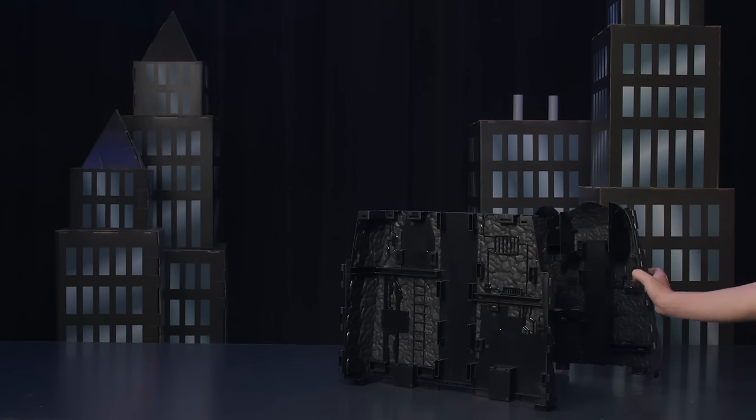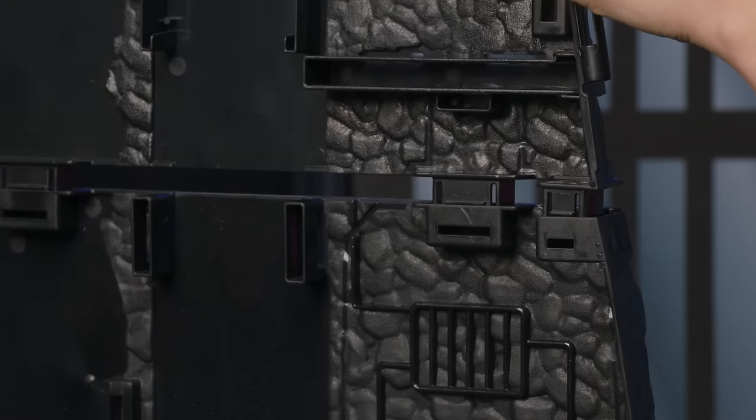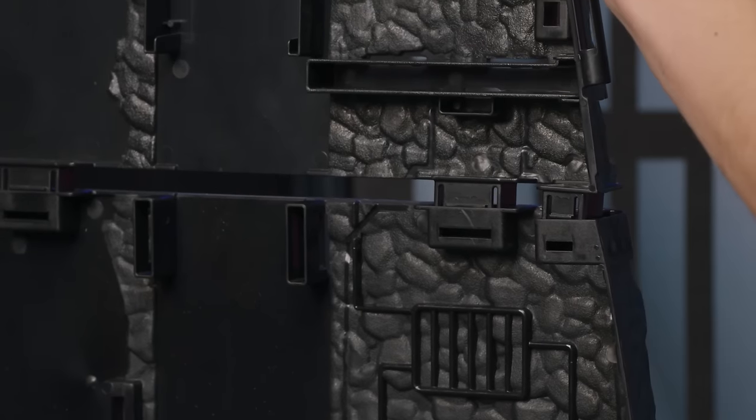First, attach the top and bottom pieces of the center of the playset. Line up the connector points and push into place.